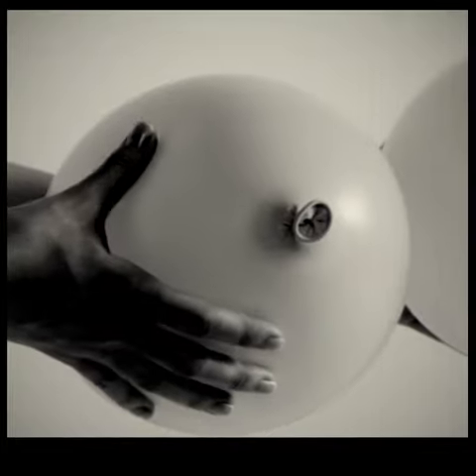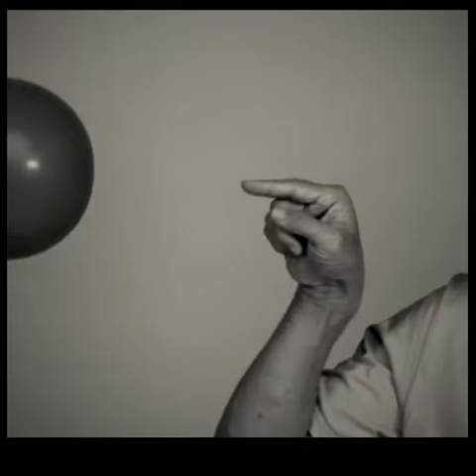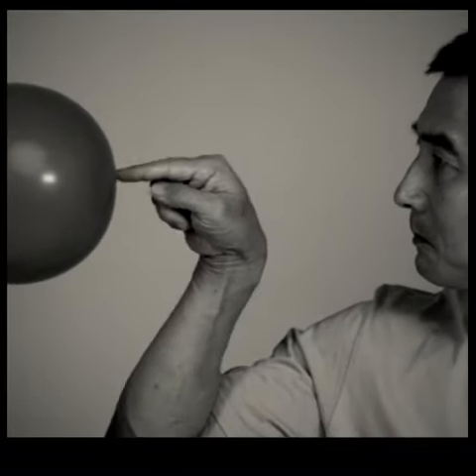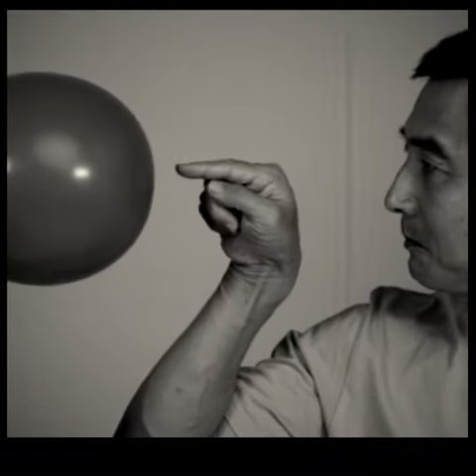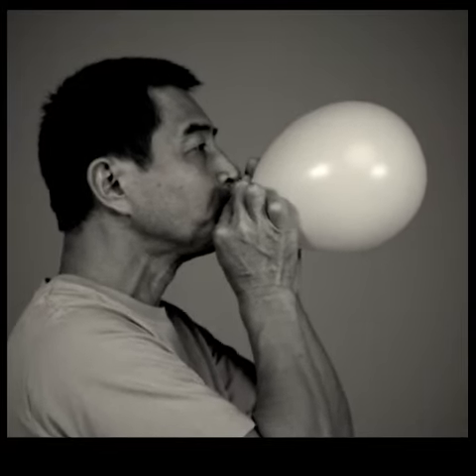As they mature, the growing balloons molt several times before reaching the required size where the delicious balloon flesh may be harvested for processing. For a period of about six hours following molting, the balloon tissues remain in a gelatinous semi-liquid state. Some people enjoy drinking the balloon protoplasm directly from the orifice.